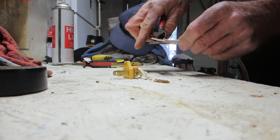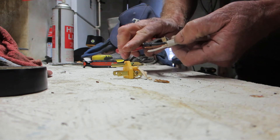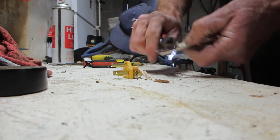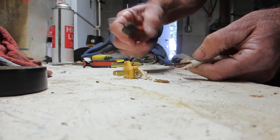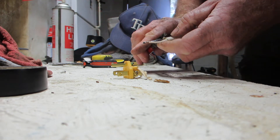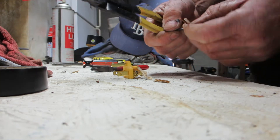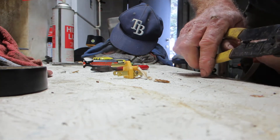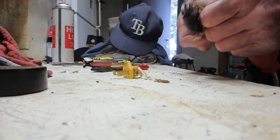Nothing like a good pair of dykes — sharp dykes. Klein's are really good. My snap-ons are pretty good too. These are snap-ons, are they not? I also have these nifty-difty wire cutter, crimpers, strippers, which are really nifty-difty as well.